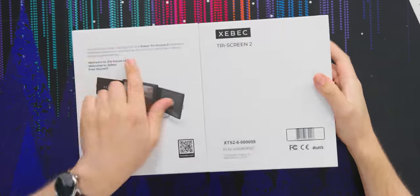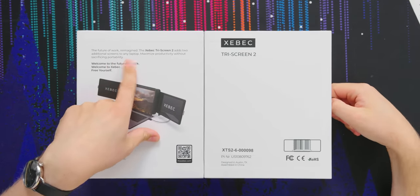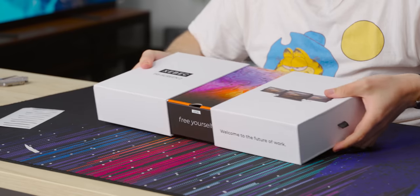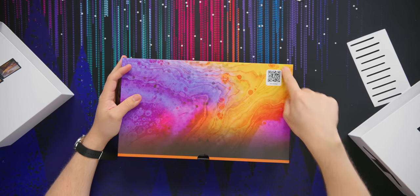What do they say on the back of the box about the Zebeck Tri-Screen? Is it Zebeck or Zebeck? I don't know. 'The future of work reimagined. The Zebeck Tri-Screen 2 adds two additional screens to any laptop. Maximize productivity without sacrificing portability.' Let's open it. This is a fun presentation. They have a QR code for a quick setup guide right here. That's nice.